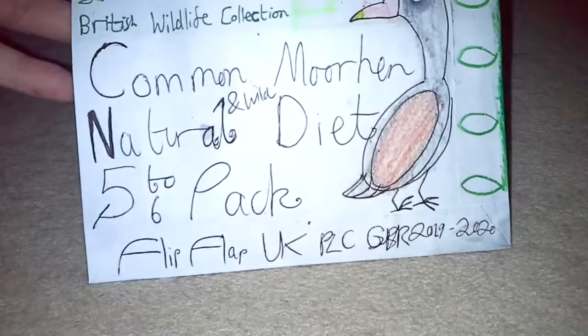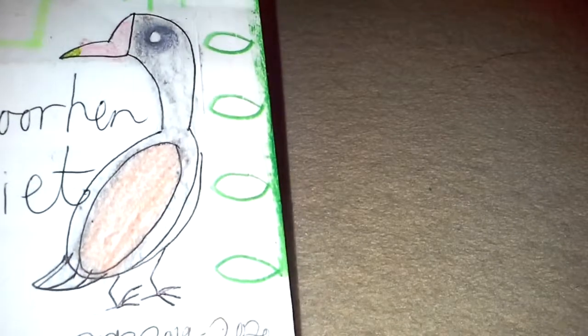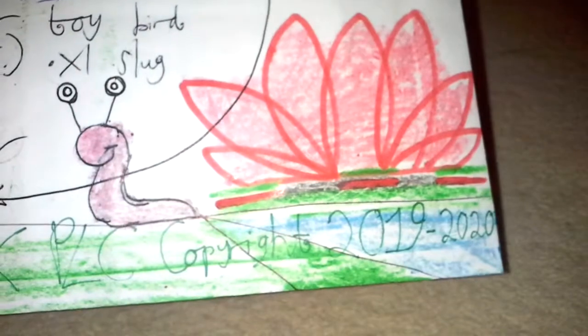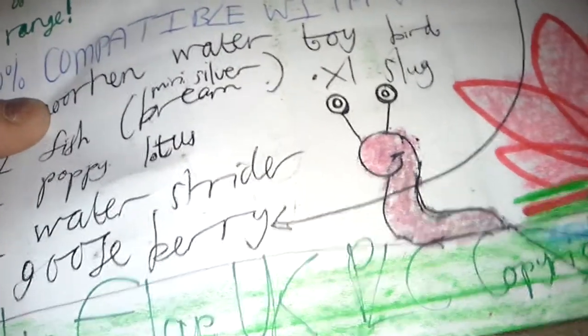With the swans done, let's bring in this set — a £9.97 toy which is basically a Common Moorhen natural and wild diet five to six pack. Look at the beautiful packaging — it's got seven leaves on there, looks like it's got vines and stuff. There's a cool-looking fish, a moorhen, and also a water strider. At the back there's a slug, a gooseberry on the top, and what looks to be a poppy lotus. It does say part of the British Wildlife Collection toy range.